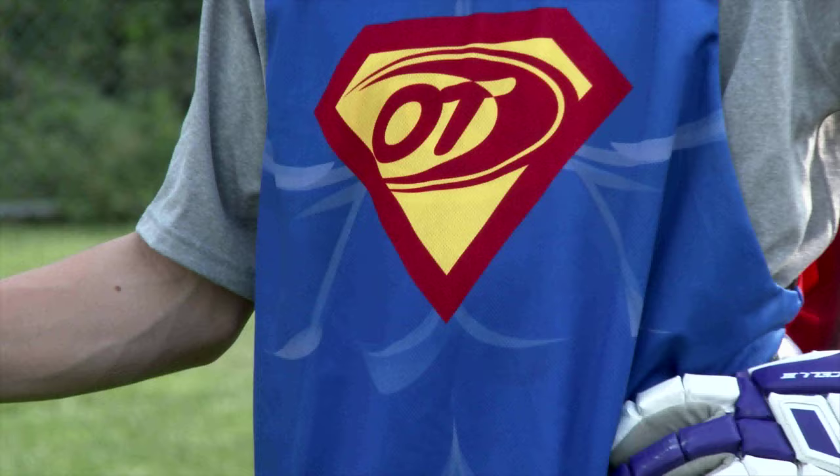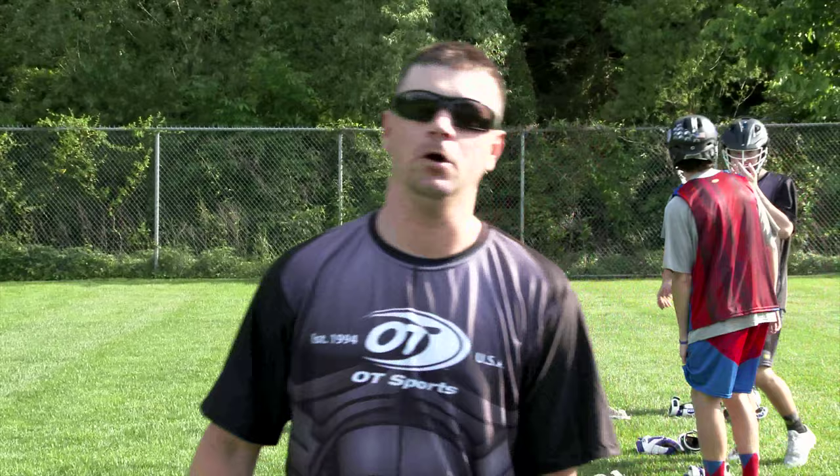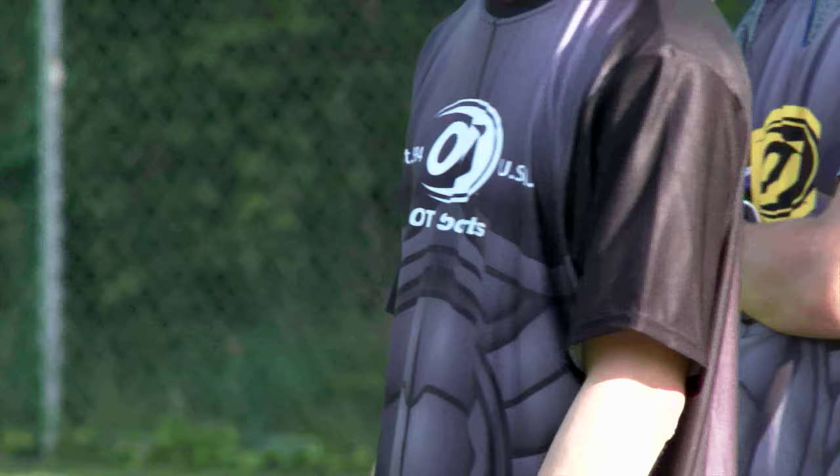Hi, my name is Kevin Bolins, a three-time All-American at Johns Hopkins University. I'm the director of lacrosse sales for OT Sports. We're going to show you guys some drills today so you can improve on your own and get better as a player.